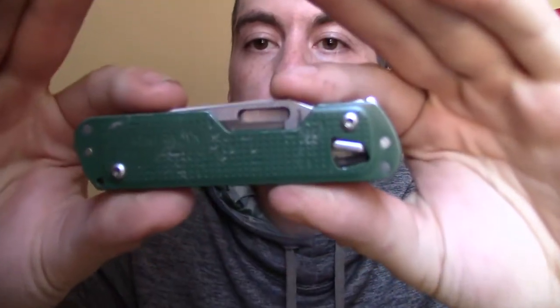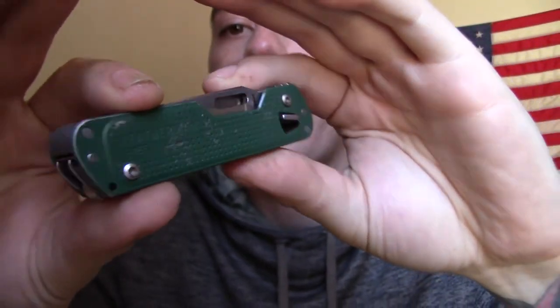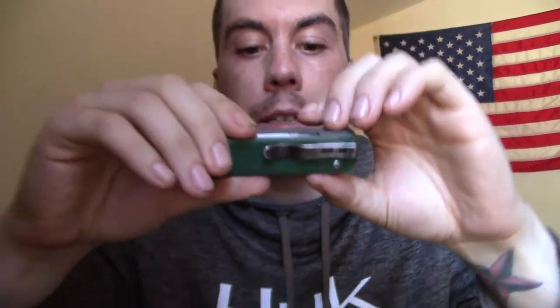Next up, multi-tool — Leatherman Free T4. This thing has been used and abused and I love it. I absolutely love almost everything about it. The pocket clip is cheap and chintzy and the blade had a poor edge on it when I got it — those are my two complaints. Other than that, it's a good tool.